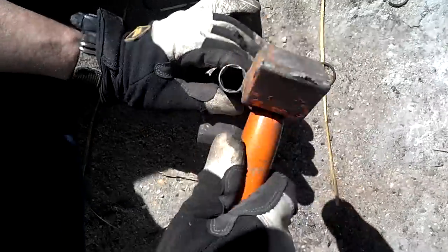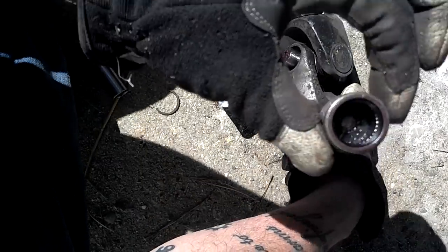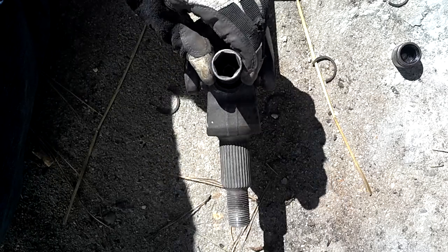I'm going to whack it until it pops off. There it is. I'll pull it off and place it aside, then flip it over and do the same thing on the other side.